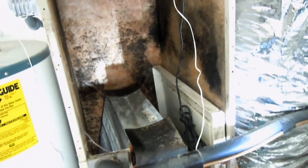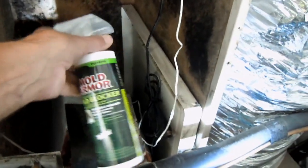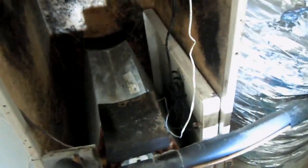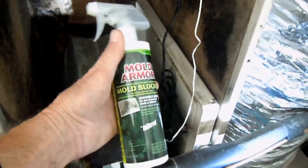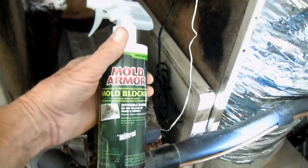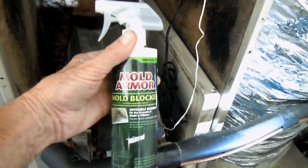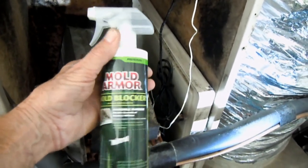Now that I have the blower out of the air handler, you can tell where some dirt has been sitting. I don't really like the looks of all that. So what I did was I went to Walmart and I bought this stuff. Today is Sunday so I wasn't able to just go to an air conditioning parts store. So I got this called Mold Armor — it's a mold blocker.